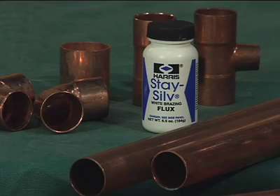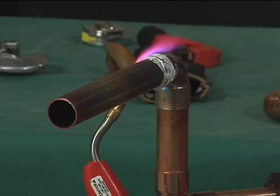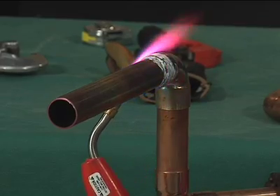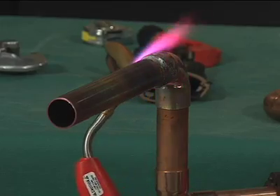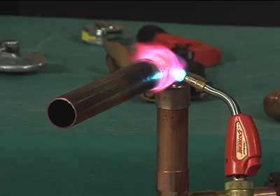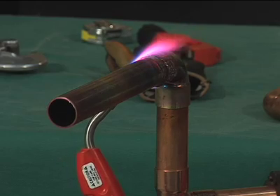Brazing flux may be used as a guide to let you know how long to heat the tube. Switch the flame to the fitting and the base of the cup, heating uniformly and sweeping the flame alternately from the fitting to the tube until the flux becomes quiet. When the flux appears liquid and transparent, start sweeping the flame back and forth along the axis of the joint to maintain heat on the parts to be joined, especially towards the base of the cup of the fitting.